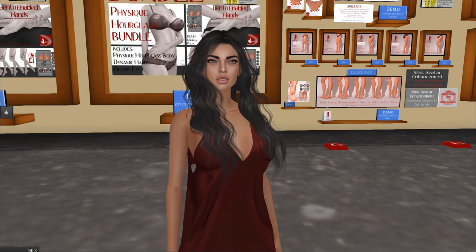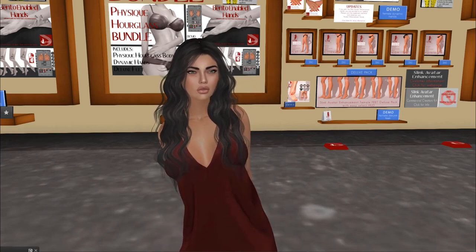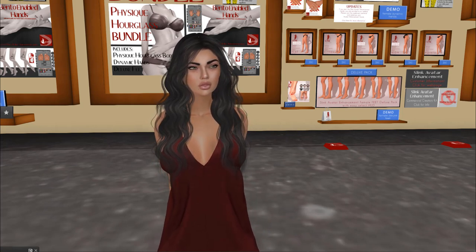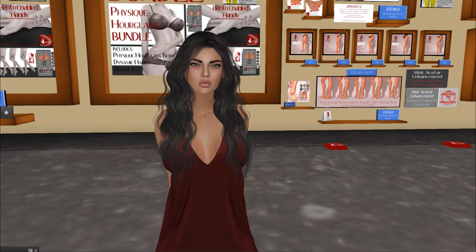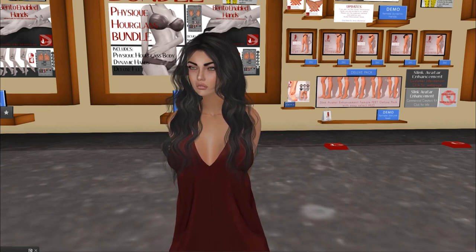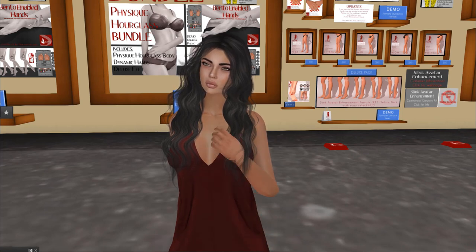I'm Sassy Scarborough and I'm here at the Slink Main Store and I'm about to get an update of my Slink Hourglass Bundle, which now includes a Redux version, which is Bake On Mesh. They have worked for a year on this product, which has taken away all the layers, reduced the scripting and reduced considerably the overall complexity of the product.